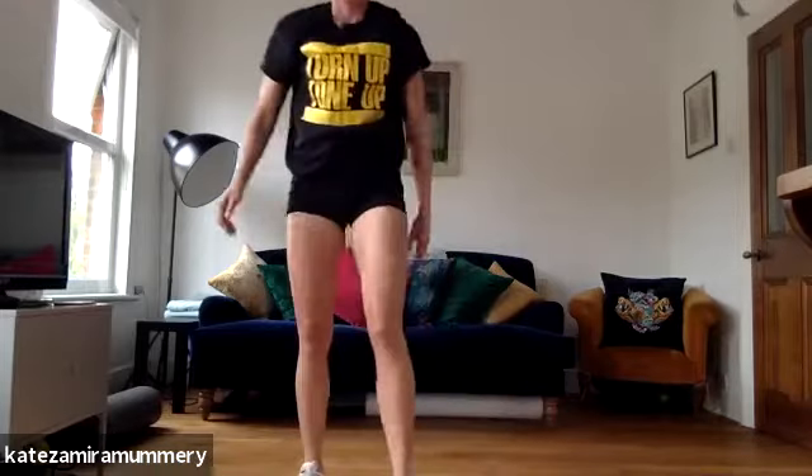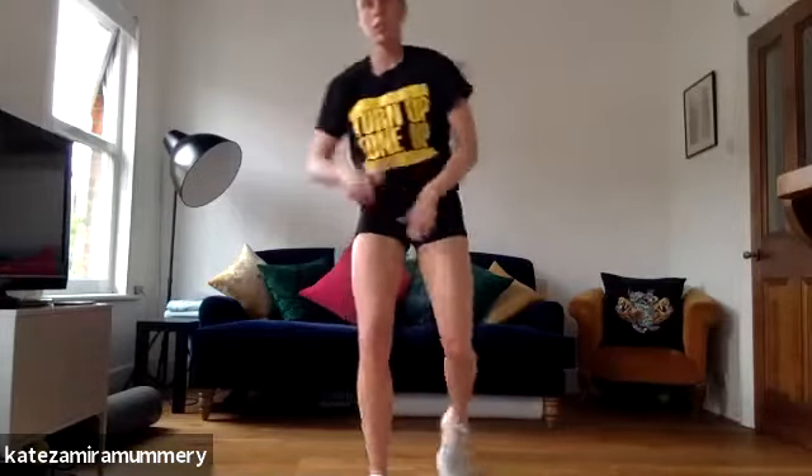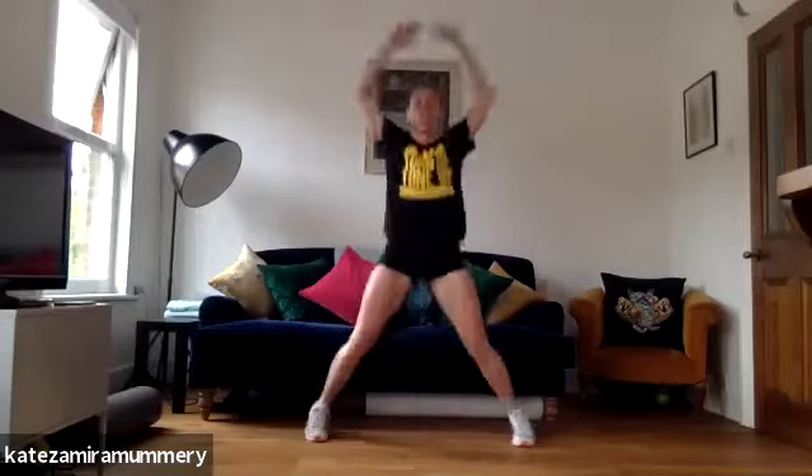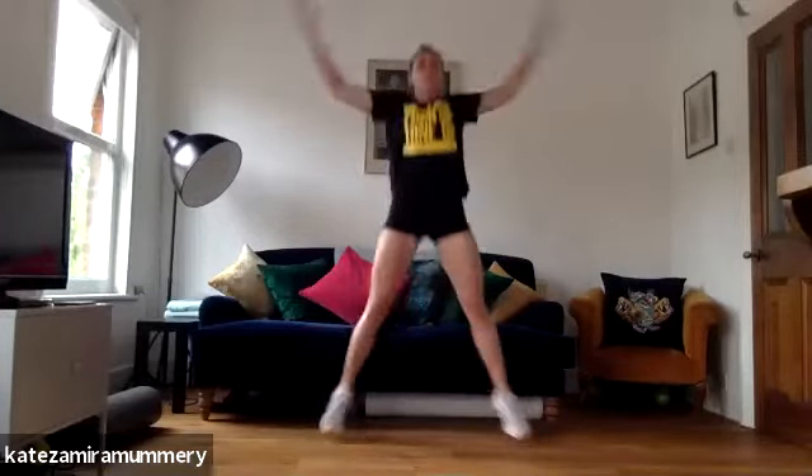We're going to do jumping jacks, last one, then we're going to go into some core work. You're doing amazing, keep it going. Ready? Let's go, jumping jacks.